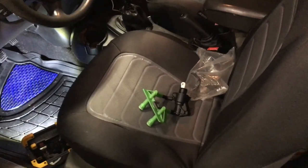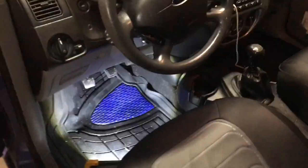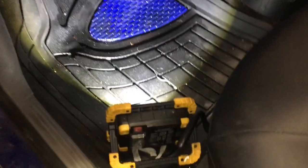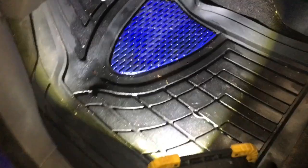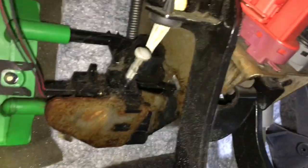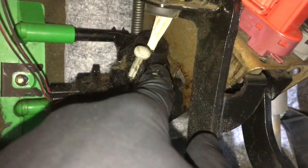Hey everyone, today I'll be replacing the clutch master cylinder on this 2005 Ford Focus. A couple days ago my girlfriend mentioned there was some oil-like substance inside the cabin. Upon inspection I found it leaking from the clutch master cylinder. There is a seal broken, so when you press in the clutch you'll see brake fluid coming out right up here.